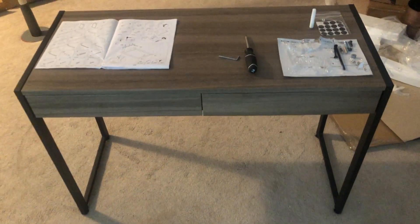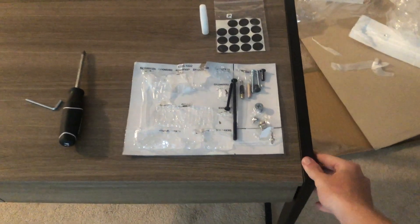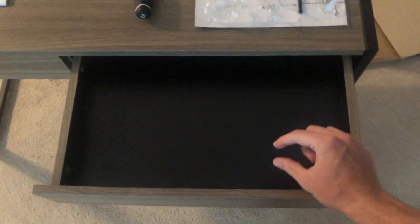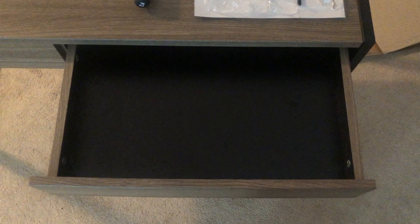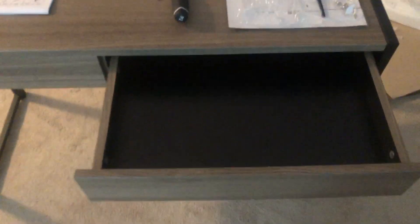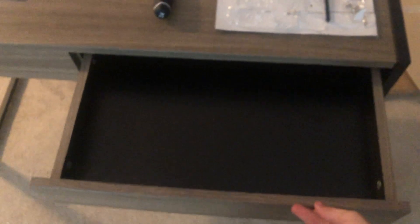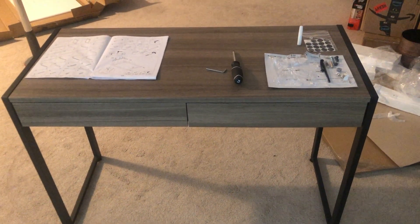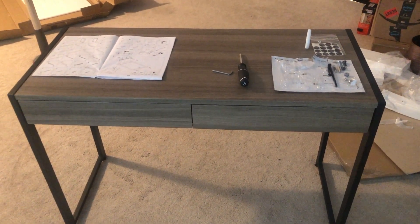Overall, really sturdy construction in my opinion, especially on the main frame. The drawers are a little flimsy — the bottom is very thin plywood — but there is a reinforcement that runs along the bottom. I expect drawers to be a little flimsy anyway since they don't provide structural support and should only hold fairly light items.